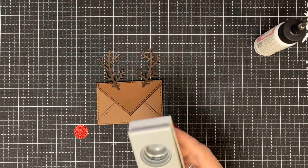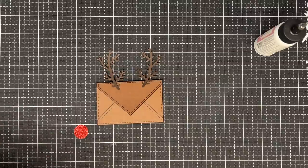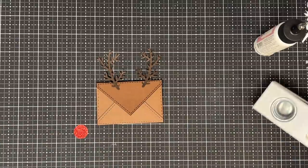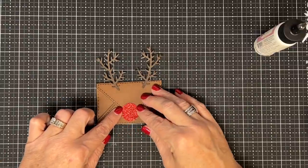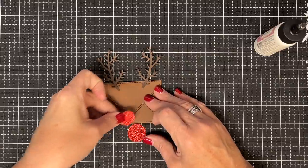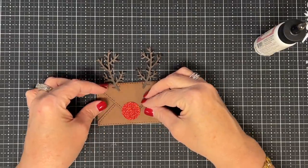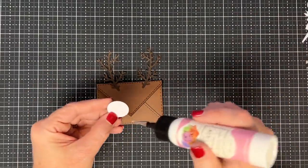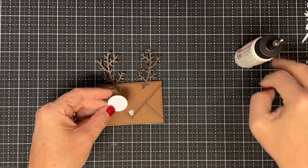You could even go bigger — let me show you, because I think this is fun playing with the look of the little characters just by changing the sizes. That's a three-quarter inch; if you do a one-inch, look — the one inch is super cute, see how silly he looks? I think we're going to use the one inch. I like it because it makes him look a little silly. Let's put a little glue here and put down our circle.